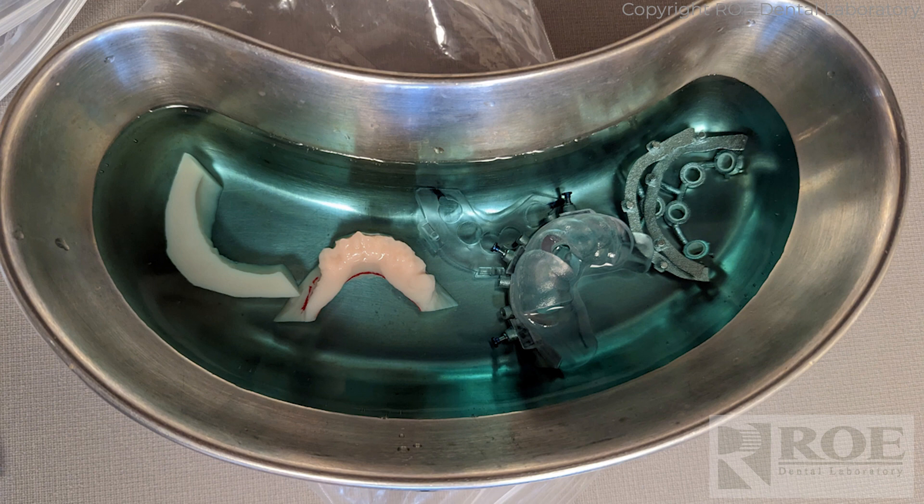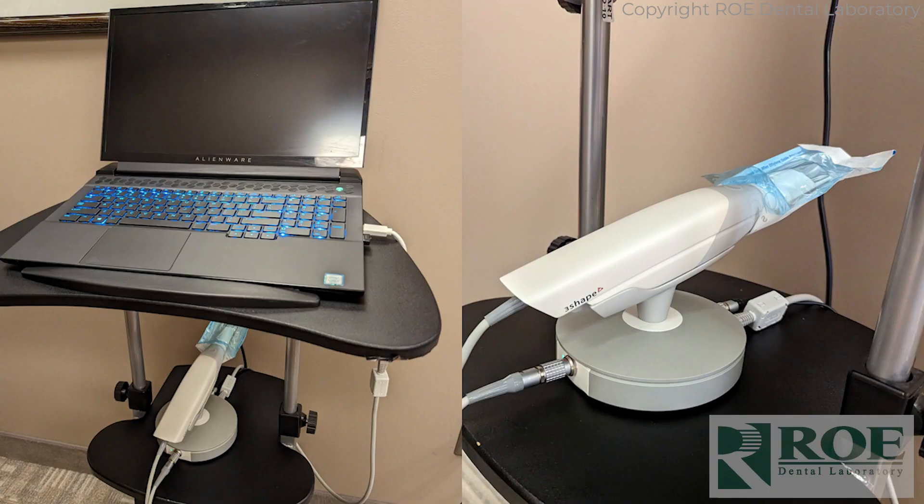CombiGuide is cold sterilized — just a bowl, don't put it in the autoclave, it's plastic. That's about 20 minutes before surgery. Get the scanner warmed up and ready to go; you don't want to wait for it in the middle of surgery. In this particular case, this is the 3Shape Trios 4 scanner.